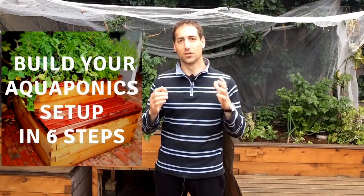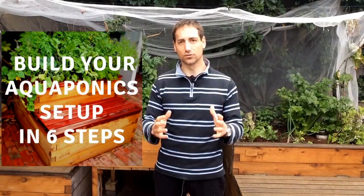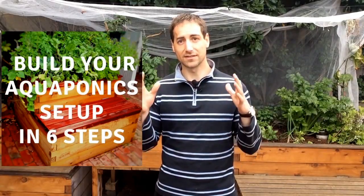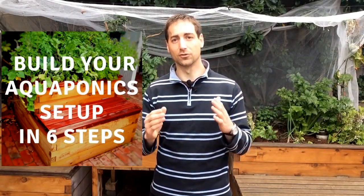If you are watching this video on YouTube, you will see that in the description of the video just below, you will have access to some free gifts. First, you have access to a six-step process to be able to build your own aquaponics system in good conditions. I developed this six-step process because too many beginners are starting aquaponics with a wrong design. So if you want to build your own aquaponics setup, please just follow this six-step process — it's completely free and designed to help you succeed.